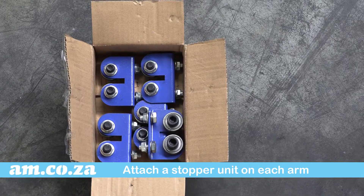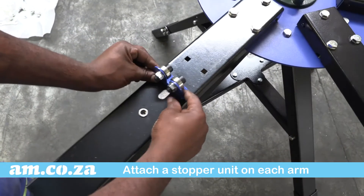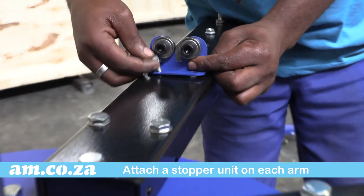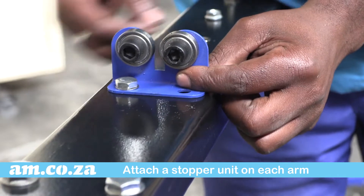On each arm you need to attach a stopper unit. In the square holes, the wheels face towards the center of the machine and the nuts face away from the machine.